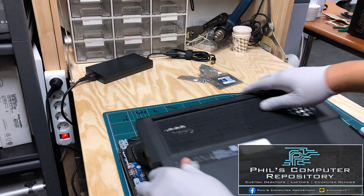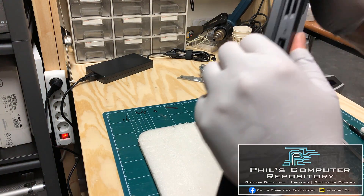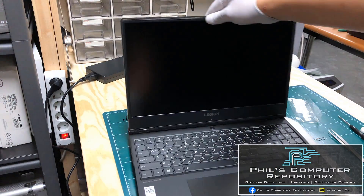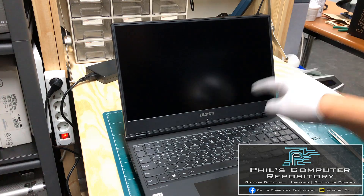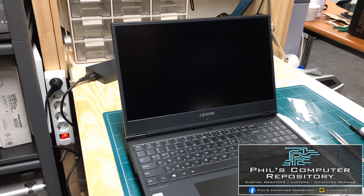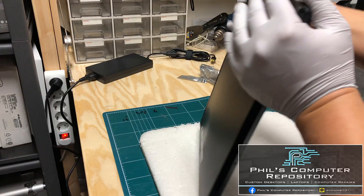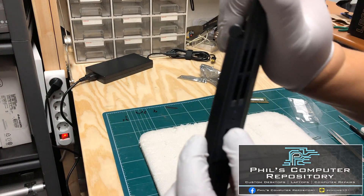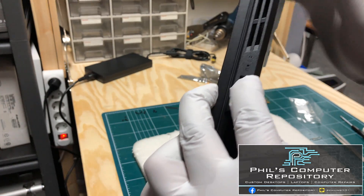I'm going to put the back cover on right now — you should hear it clicking every few inches. Before I put the screws in, I want to go into the BIOS to make sure the laptop recognizes the upgraded RAM and the added hard drive. Unlike other laptops where you use a function key for BIOS, modern Lenovo laptops work a bit differently. On the side of this laptop you'll see a little hole with an icon — this used to be called the Novo key.